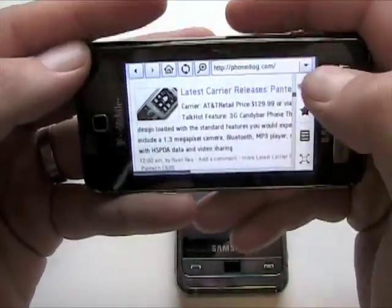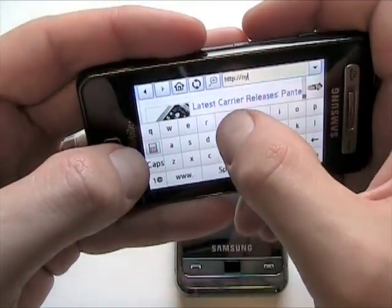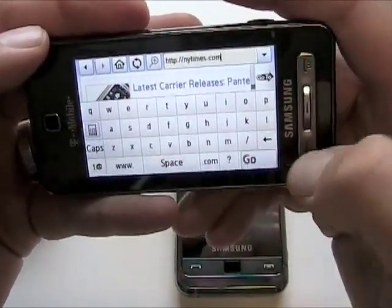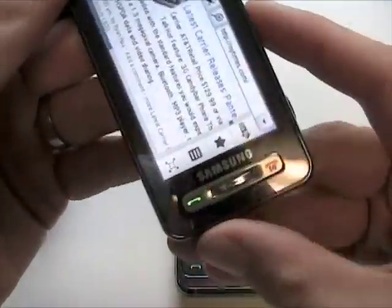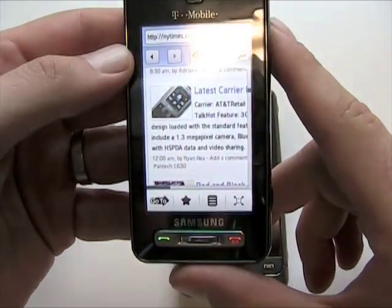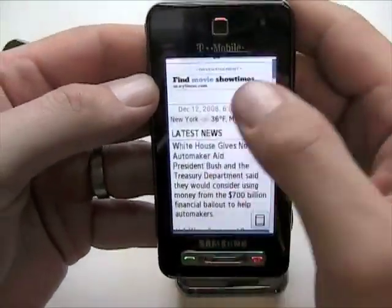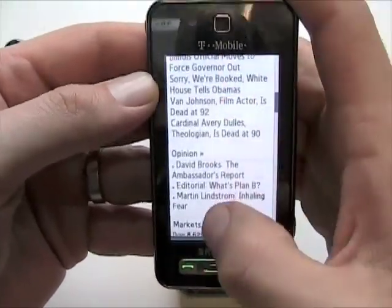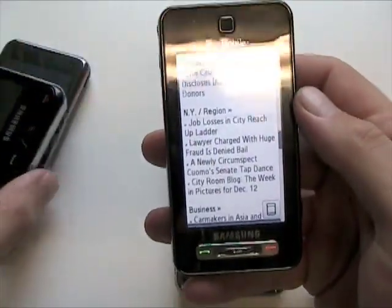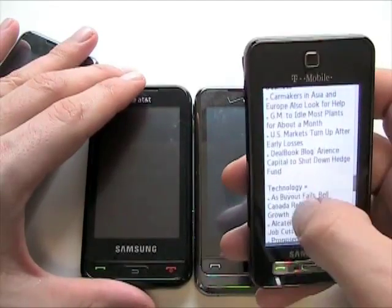Here we'll go to another website. I wonder if the New York Times will recognize me as a mobile browser. It's got the accelerometer so it'll rotate for you. Yeah, so it's the mobile version. I think the Omnia and the Eternity touchscreens are maybe just a tad more responsive than the Behold, but again they're all pretty good.